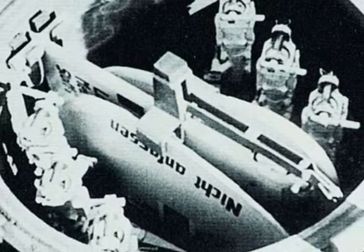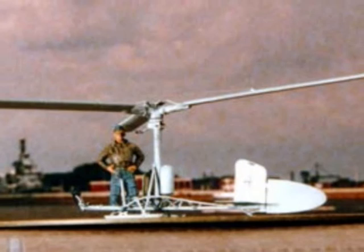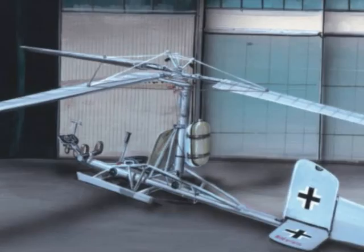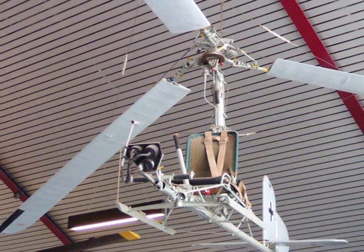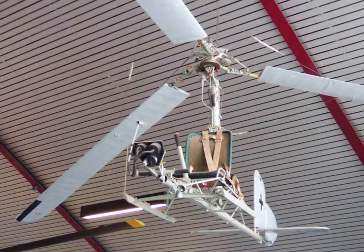When not in use, the FA-330 was stowed in two watertight compartments aft of the conning tower. In calm weather and sea, the assembly and disassembly steps could each be completed in around five minutes. The kite was used from the summer of 1942, and approximately 200 units were built. As Allied air cover in other theaters of the war was considered too much of a threat, only U-boats operating in the southern parts of the Atlantic and the Indian Ocean used the FA-330.